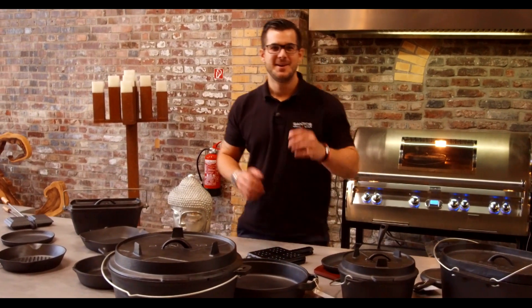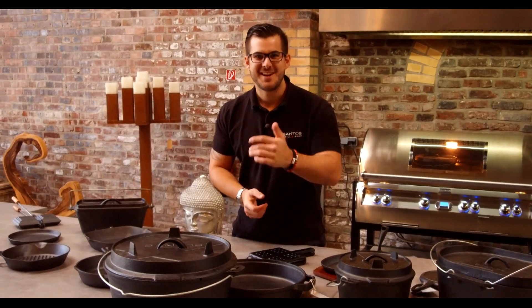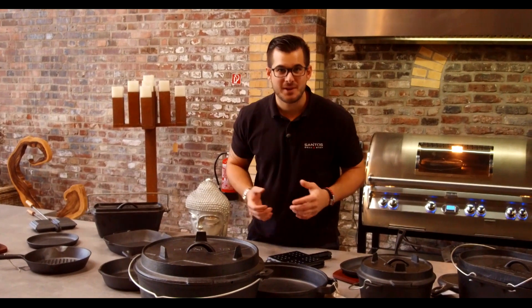Schön, dass ihr wieder eingeschaltet habt bei uns beim SandhausTV. Ich zeige euch heute was über Gussprodukte, die wir führen.